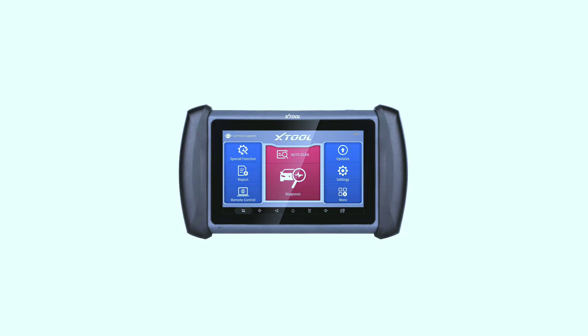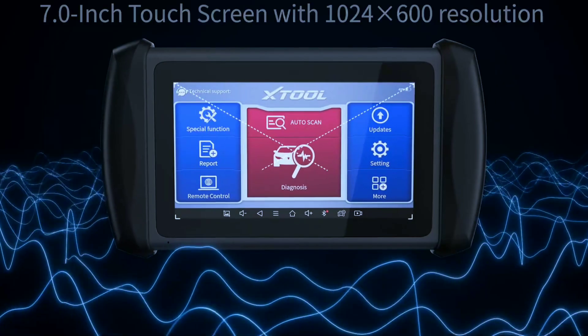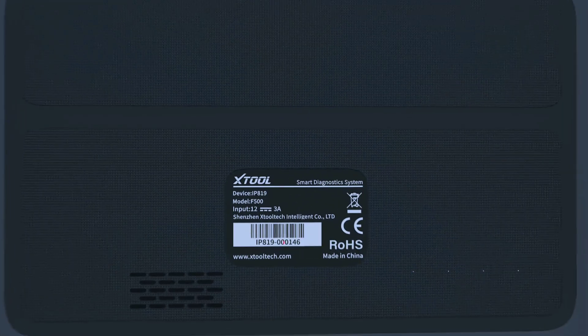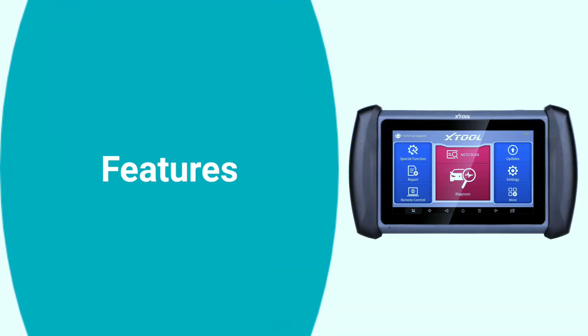The IP819 is not just powerful — it's also portable. Its compact and ergonomic design makes it easy to handle, and the rugged construction ensures durability in various working conditions. Whether you're working in your garage or at a professional auto shop, the IP819 is ready to go wherever the job takes you.